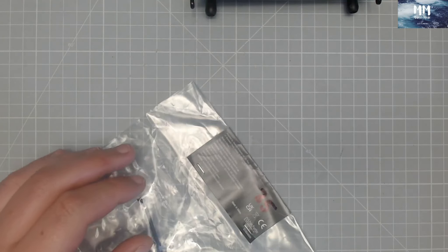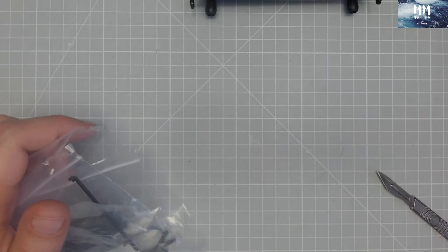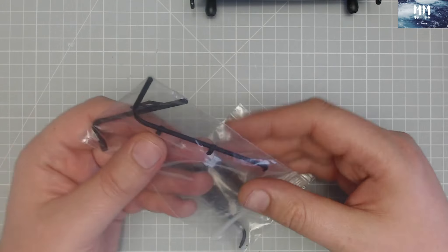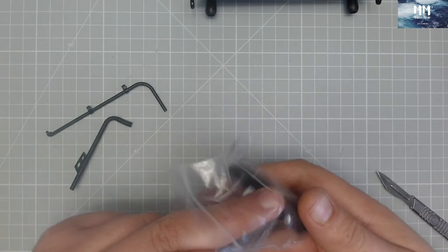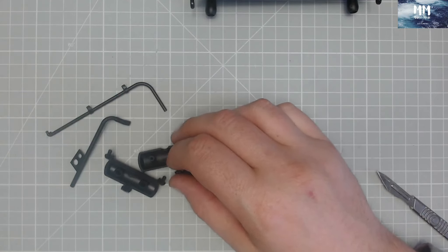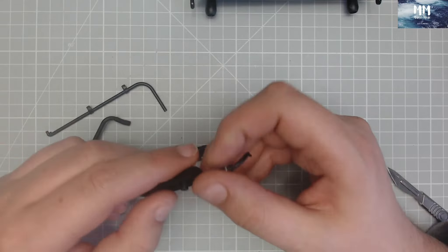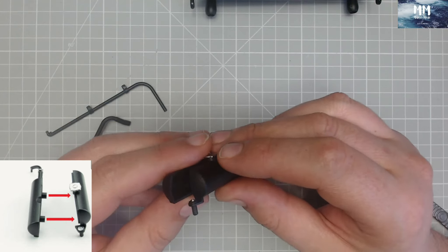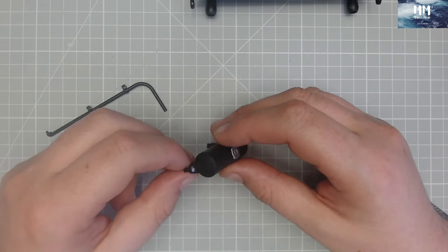Okay, Stage 35. Let me get my scalpel and get all these little bits out of the bags — these bags do come in handy, especially for storing little parts in. This stage is installing the coolant and auxiliary reservoir. First thing we need to do is take this auxiliary reservoir part and connect it on like that — fantastic.